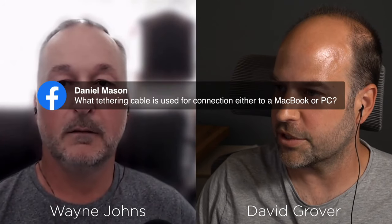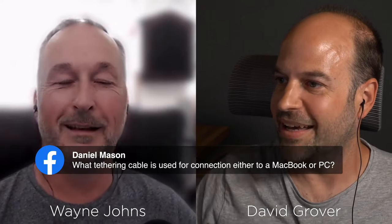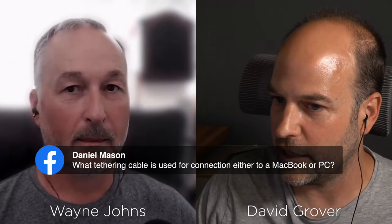Daniel from Facebook asks: what tether cable is used for connection to a MacBook or PC? I know Tether Tools — a brand everybody knows — but personally I find them very expensive and not always as reliable as they should be for the price. I go to a different electronics company that sells a very similar cable for about £40 less. The X-T series uses USB-C, and I use a three to five meter passive extender to maintain signal over longer runs.